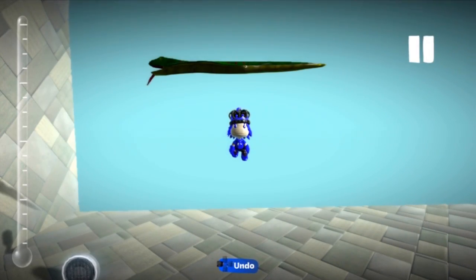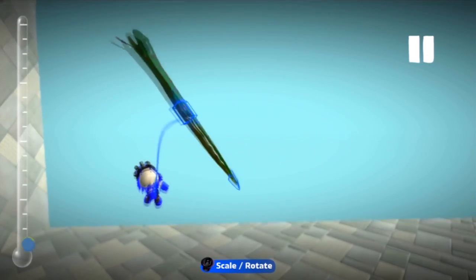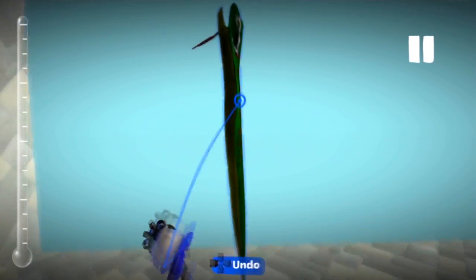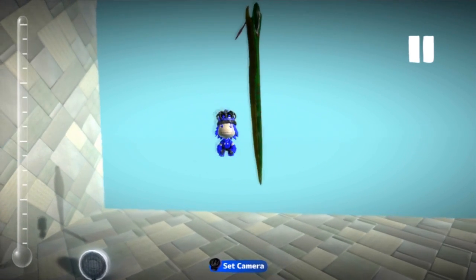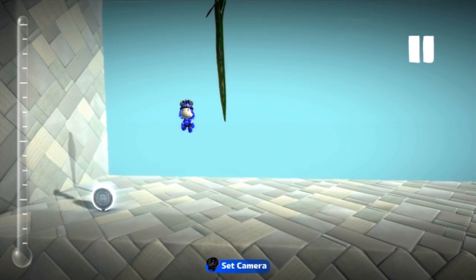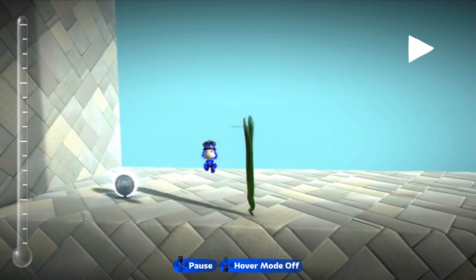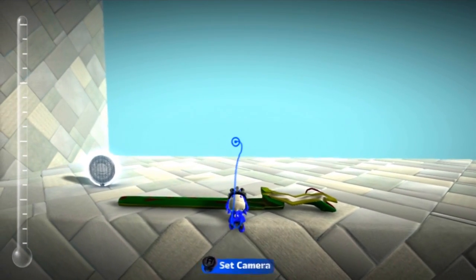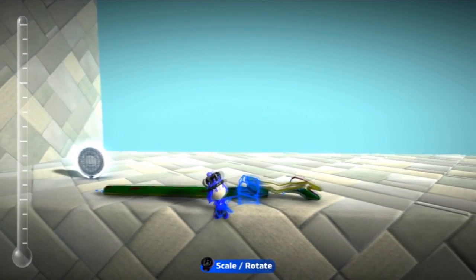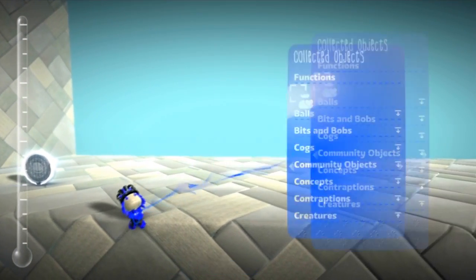Hey YouTube! In this video I'm going to show you how to completely destroy objects that are connected together, like the snake or the fish, or anything from the story or something else that's connected like this. This glitch is really really old but it wasn't on my channel yet, so I decided to record it.